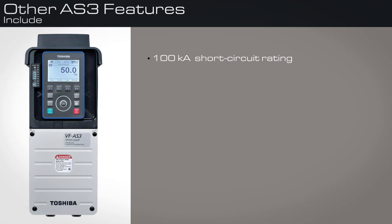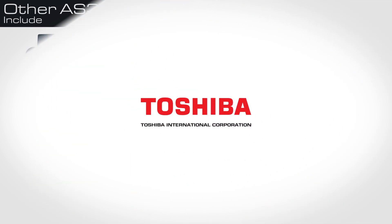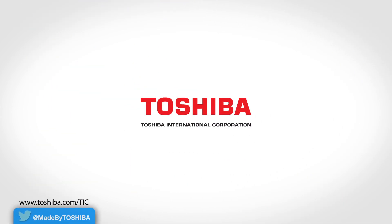Other AS3 features include a 100kA short circuit rating, implementation of the safe torque-off safety feature, permanent magnet motor control for significant efficiency improvements on permanent magnet motors, and advanced pump control features. Visit our website to learn more about Toshiba's AS3 Low Voltage Drive, as well as our full lineup of motor and motor control products.